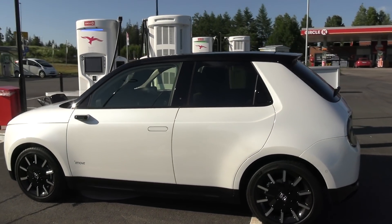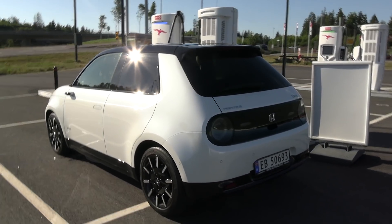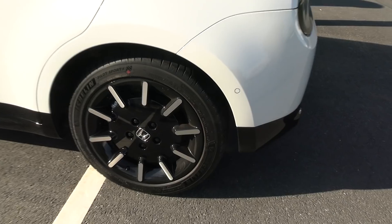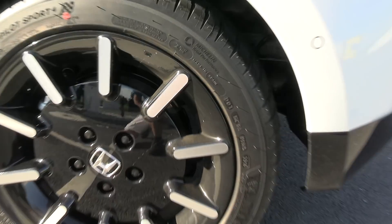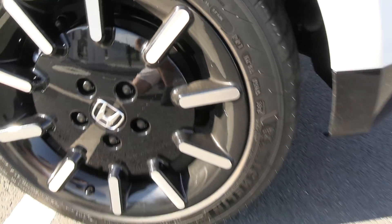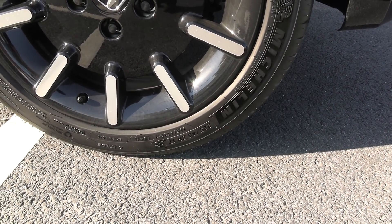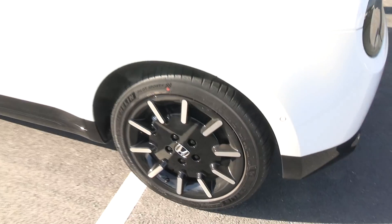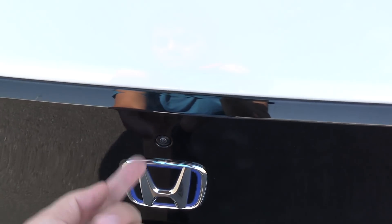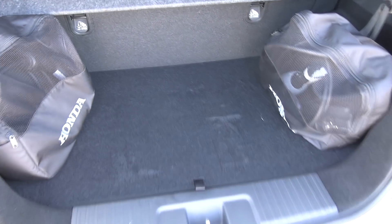I will show you the interior more in detail later, otherwise this video is going to be too long. But I'll show the important stuff. It has 17-inch Michelin Pilot Sport 4 tires — these are the actual rims, there's no hubcap or anything. 225/45/17. I think ideally there should be some 16-inch wheels. Trunk space — it looks like this and not very much trunk space.